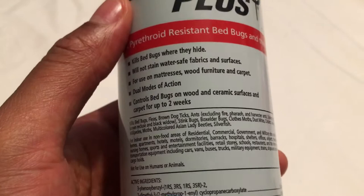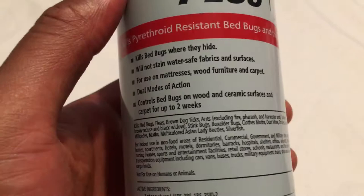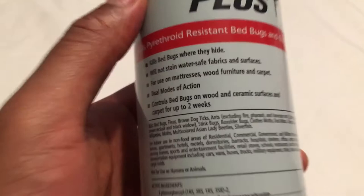There are a lot of bed bug pesticides you can get from the grocery store or whatnot — they kill on contact. This product right here, from what they're saying, kills for two weeks, so you have some residual effect.